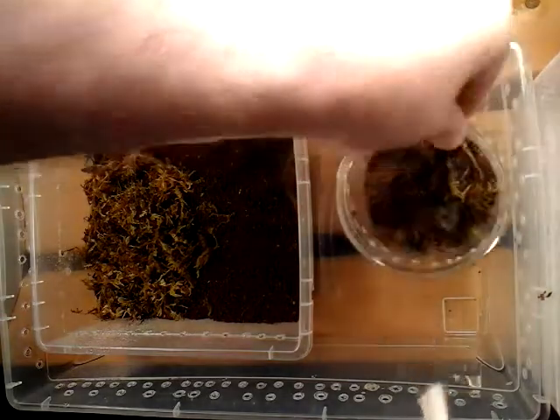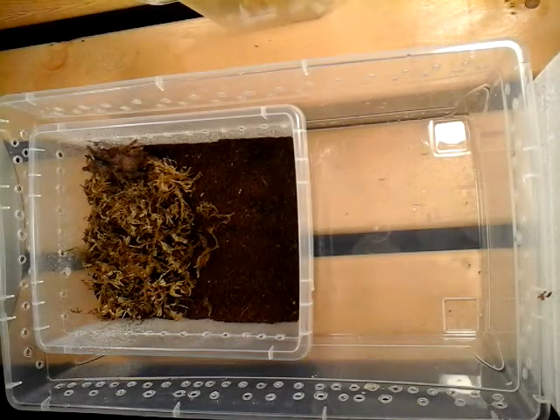There we go. Get this away from there. See, it runs straight for the moss. Beautiful.